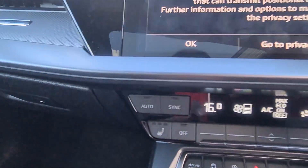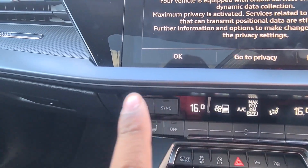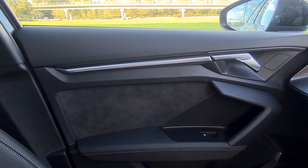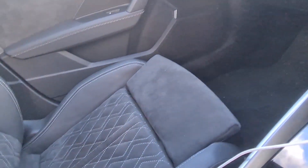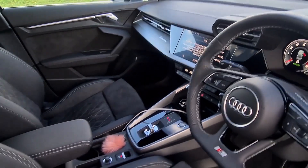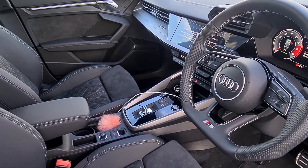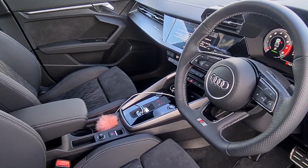And then you get the ambient lighting pack. I'll throw in a clip to show you what this looks like at night — it's really nice. In the door cards you've also got the Alcantara material. That's pretty much it in terms of what you get as part of the base S-Line versus the Edition 1.